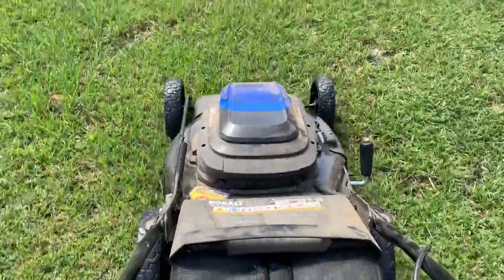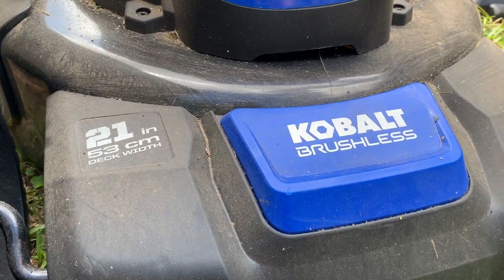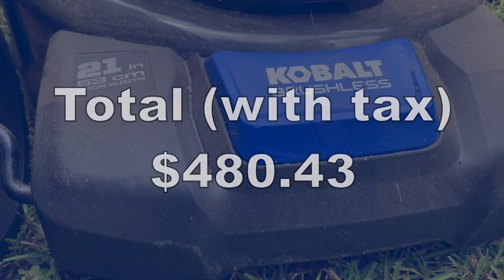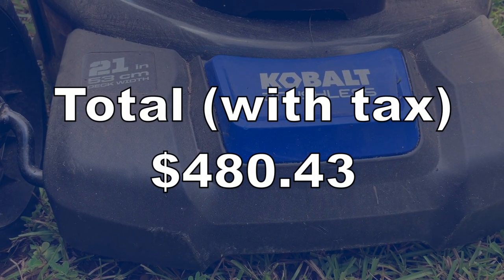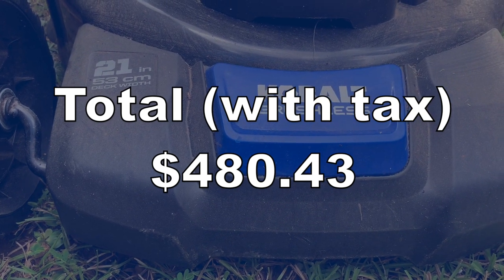I bought it from Lowe's in March 2018. It's the 80-volt model with a 21-inch deck and a brushless motor, and it was on sale for $450. I think the regular price was $500 because it was about 10% off at the time.